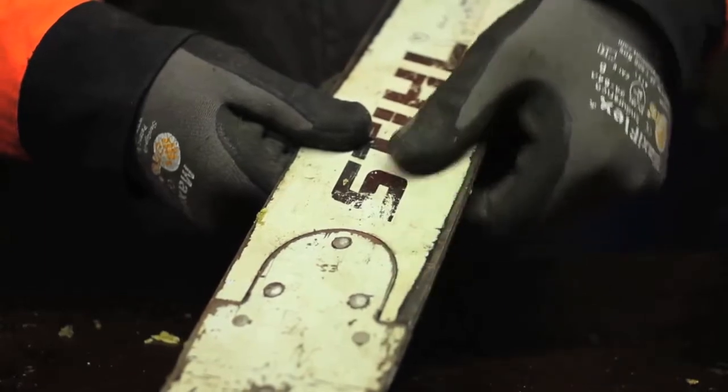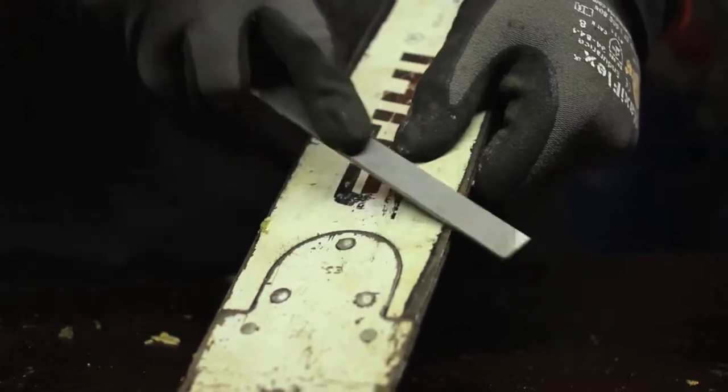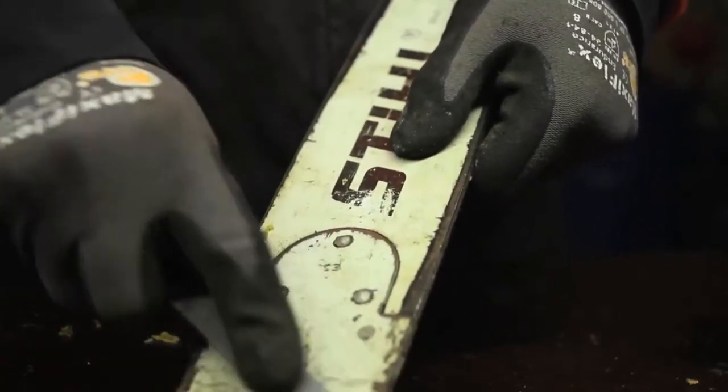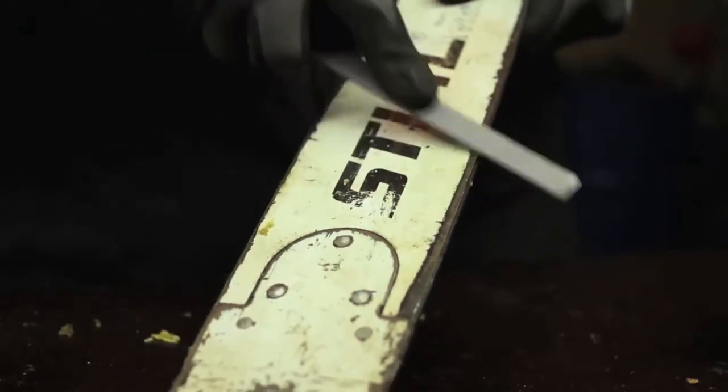After a while, the movement of the chain on the bar creates a burr — that is, sharp metal folded outward from the edge. This happens quicker with the chain tension too high or too low.